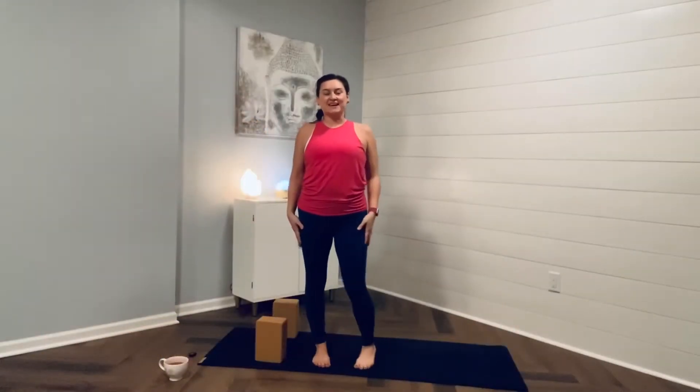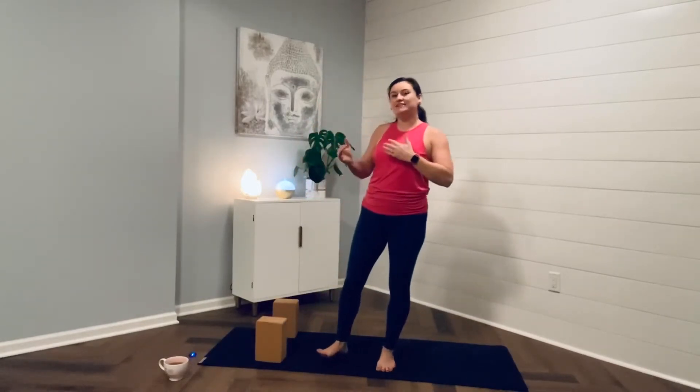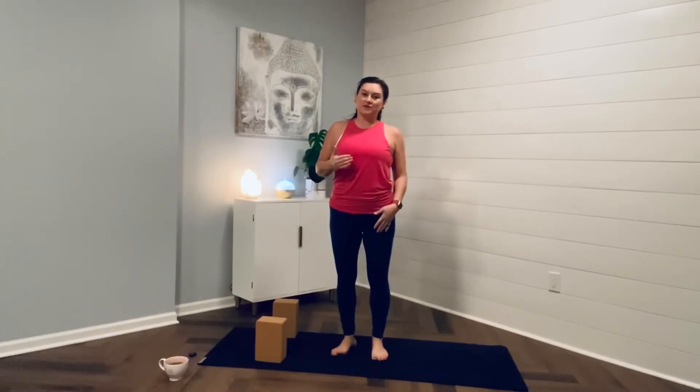Hi friends, I have planned for you a stretch and flow today. It's not quite a yin practice which holds a posture for about one to three minutes — this is just slowing it down, taking a little bit of time between movement and postures, and really feeling the benefit and focusing on alignment. Thank you so much for joining me. Honor your body, listen to your body. This is your practice, so make sure to take it to your edge, but if something doesn't feel good, please back off.